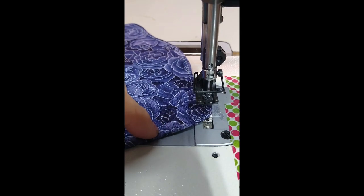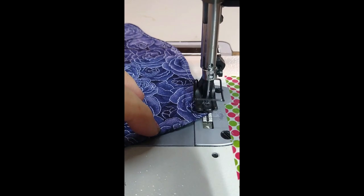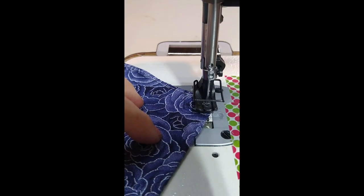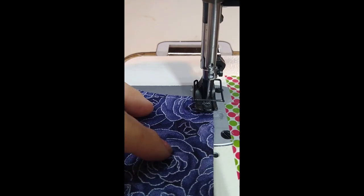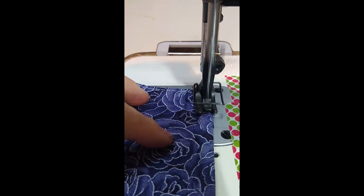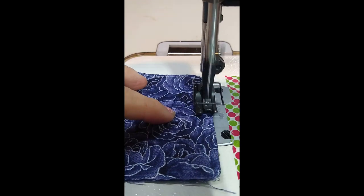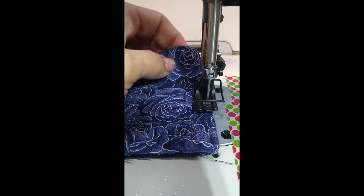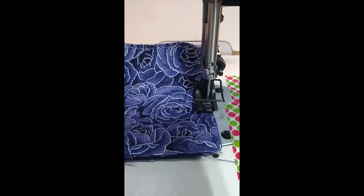Do another stitch. And there we are — now we have pretty much a straight edge here. Can you see that? It looks great.